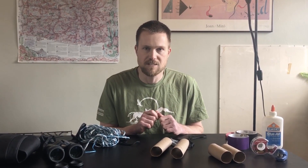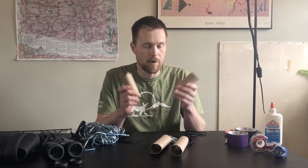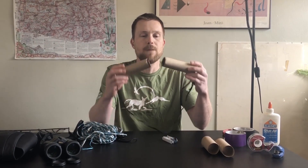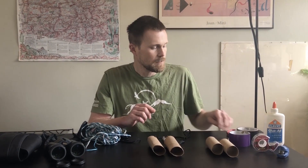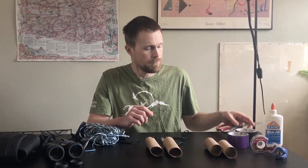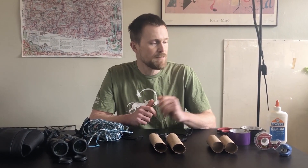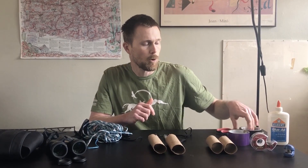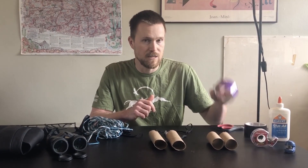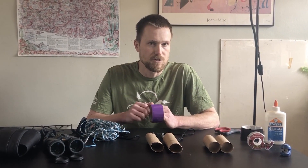TP binoculars are really easy to make, and you are only going to need a few basic items. First off, you are going to need toilet paper rolls, or you can also use a paper towel roll and cut it in half. Next, you are going to need some scissors. To connect your toilet paper rolls, you can use anything from glue, to tape, a stapler, or even duct tape. Today I am going to use duct tape, because it also helps make your binoculars a little bit more waterproof, so you can use them outside.